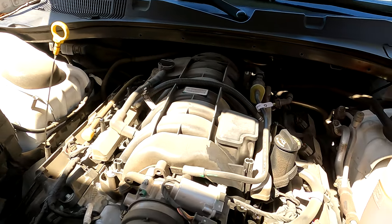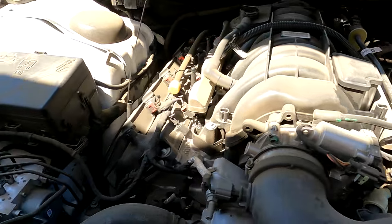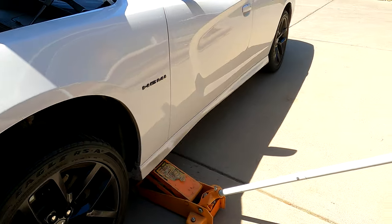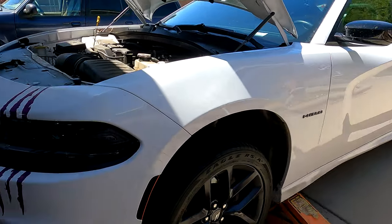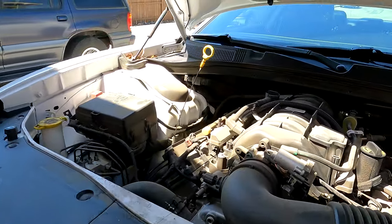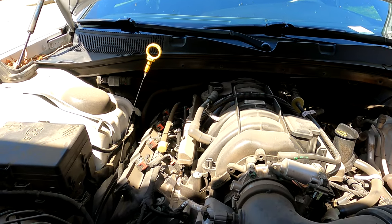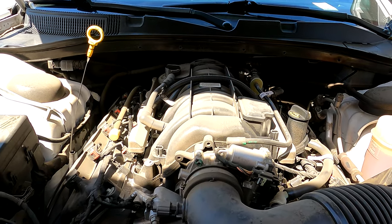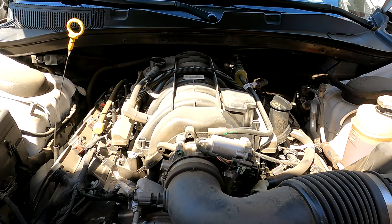5.7 liter Hemi. 16 spark plugs, which I will have to change one day. This is my daughter's car — her 2020 Dodge Charger that needs an oil change. She's a bit apprehensive to take it back to the quick lube place because they put the wrong filter on it last time, and she had to take it to the Mopar dealer and they charged her an extra 100 bucks to diagnose the oil leak and put the right filter on it. Let's get underneath it and see what it's got.